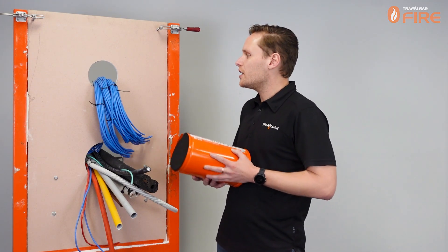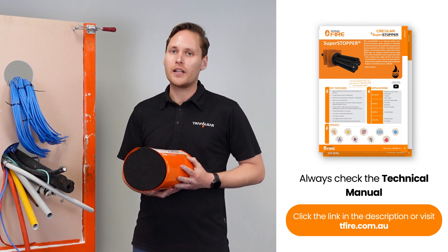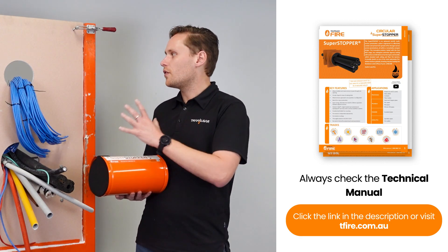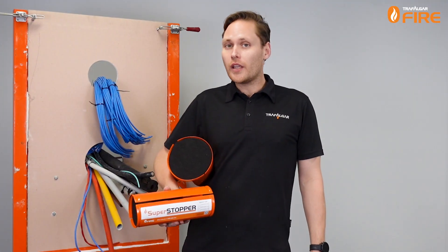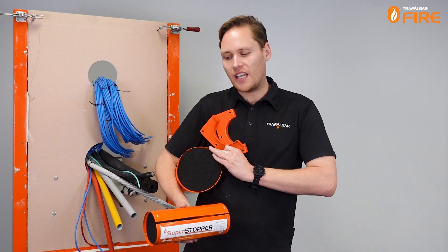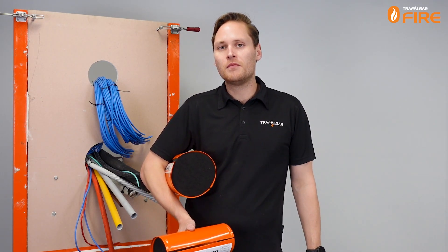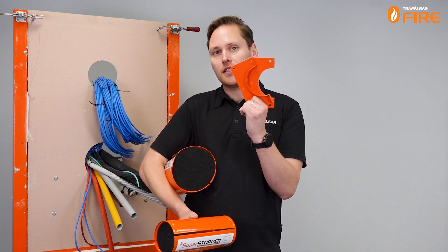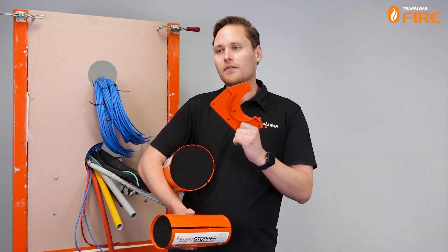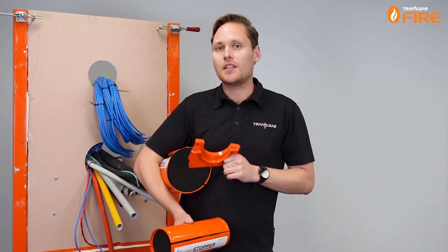As always, if you're going to be using these products, always check the technical manuals which are available on tfire.com.au to make sure that the system you've got is tested with our product. When you're looking to use a Superstopper, there are three different sizes: the 150mm diameter, the 100mm diameter and the smaller 50mm diameter. They all come with a set of mounting flanges — or fire flanges as we call them — and these cover the large annular gaps around the Superstopper and close up any gaps in the wall.